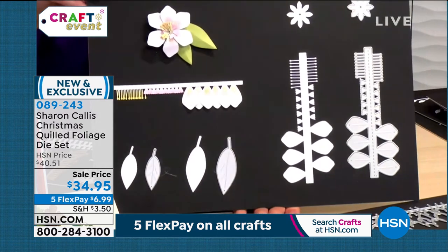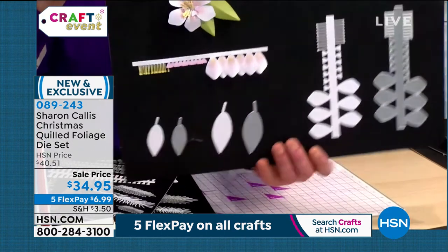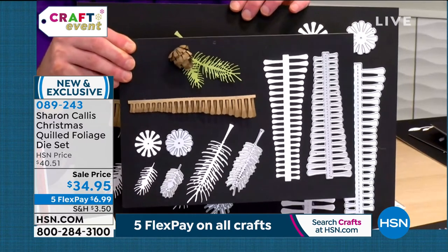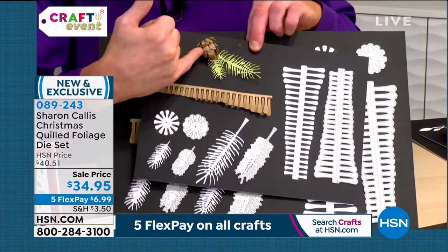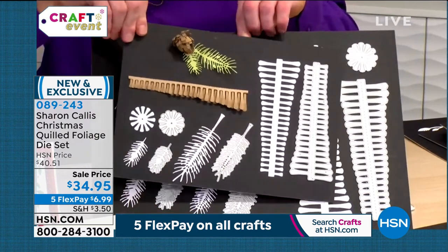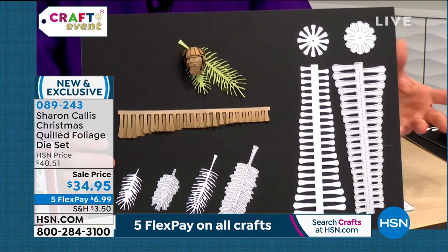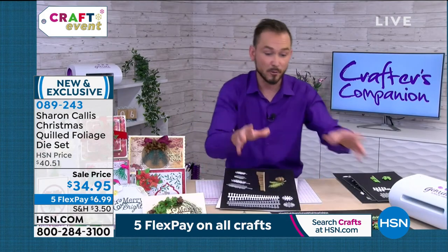It will go through materials like fabric if you use a stabilizer, so you can use it for home decor or fabric crafting. Look at this pine cone as well — if you like to do winter wreaths or autumn wreaths, changing the colors, one pass through gives you this effect. Look at all that detail and how layered it is. You get the small one and the large one. Think about all the different ways you can use them — cards, scrapbooking pages, home decor, mixed media.